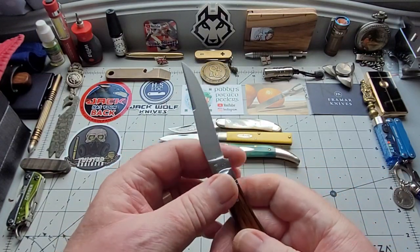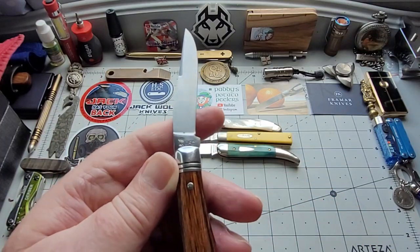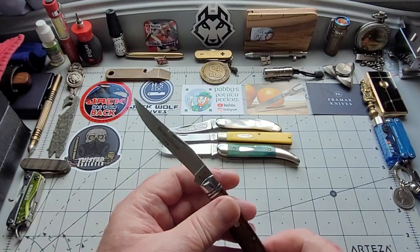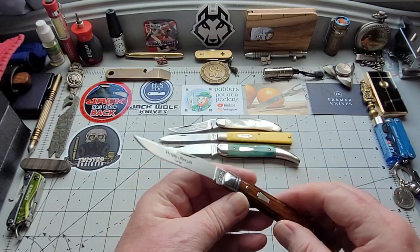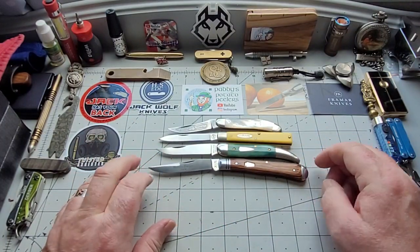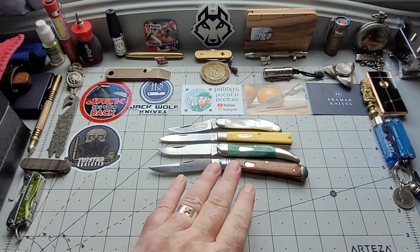And this was made by Queen — that's the Queen DFC on it, made in Titusville. I absolutely just love it now. It is one of the Slim Trappers and it's the only one I like. I've got the Case Slim Trapper. I have to be honest with you, I don't like them. That is the only one I like.